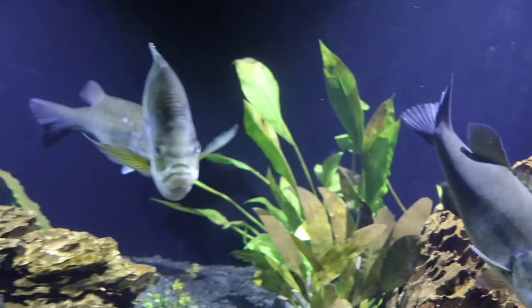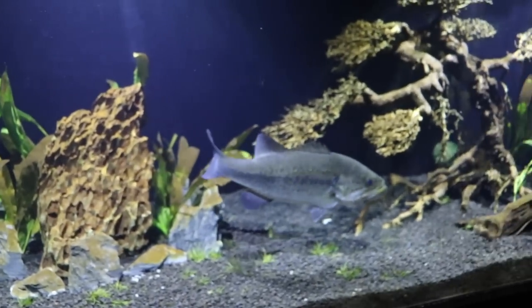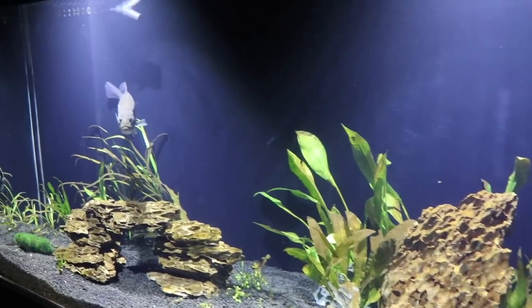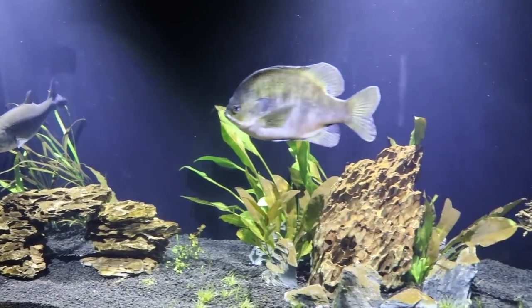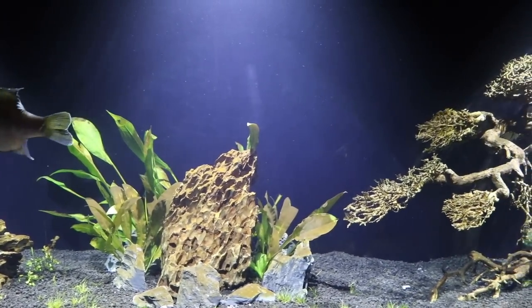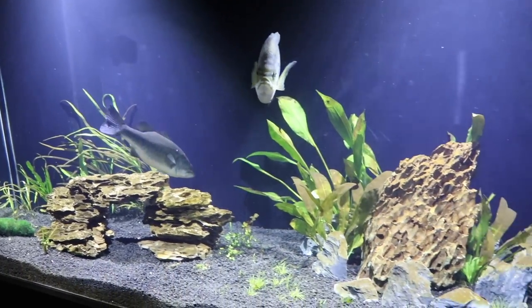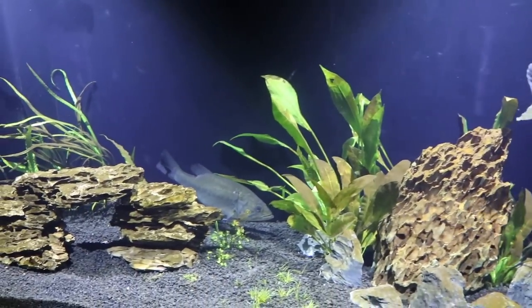We're going to start off with a few topics that I think are important and try to educate you on some of the things we've learned ourselves over the years. The most popular question we get is: what size tank do you need for a small pet bass or bluegill? People would say for every inch of fish you need a gallon, but for bass and bluegill that does not apply because they grow much quicker than tropical fish and they have a much bigger bio load. These guys can eat and eat and eat.